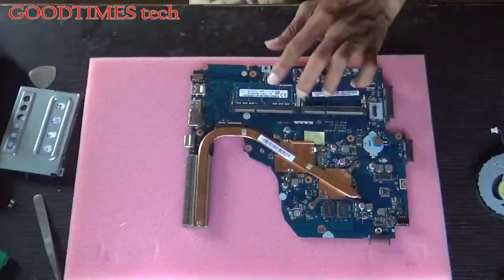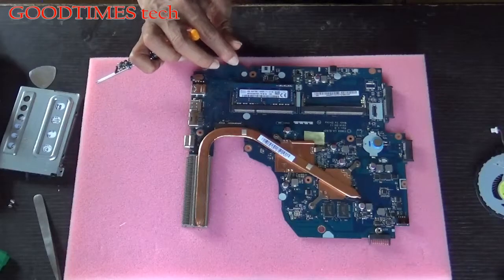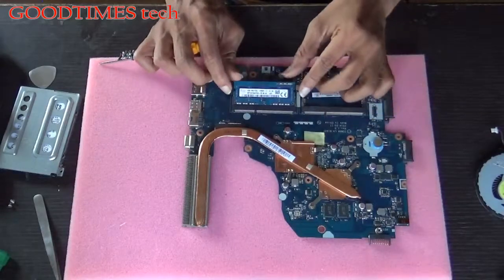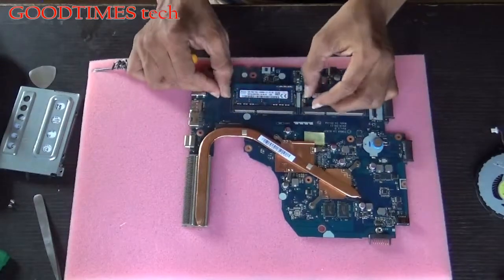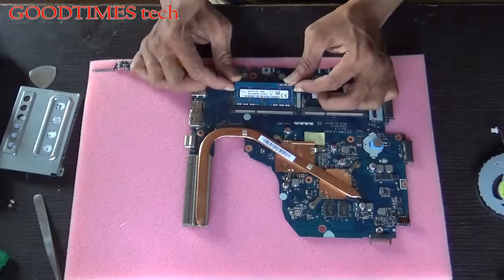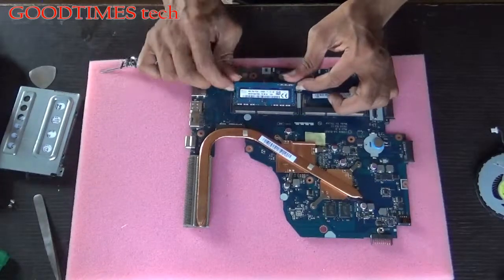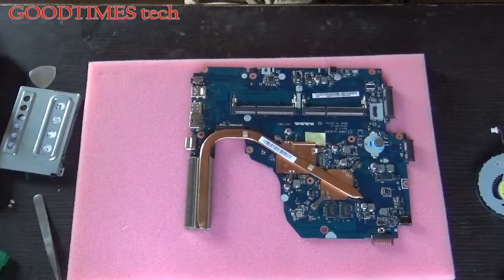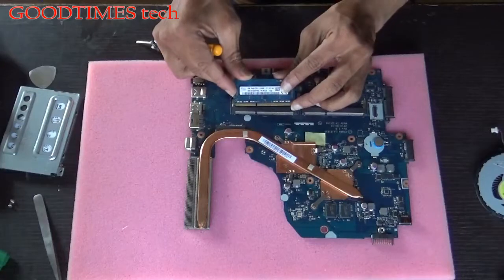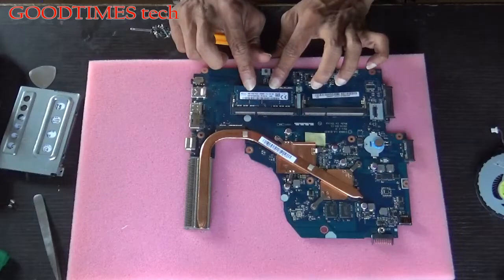Here is the RAM. In this case the RAM is 4 GB and the speed is 1600 MHz. Just slide both locking clips and it will pop up — pull it out this way. Don't push it in the wrong direction. Take your new RAM, insert it this way, push it down, and you will hear the locking sound.